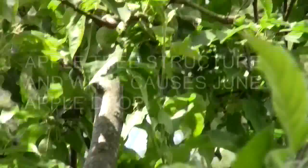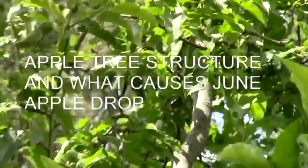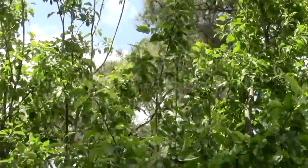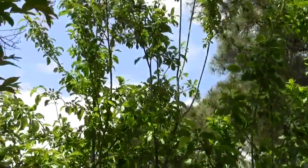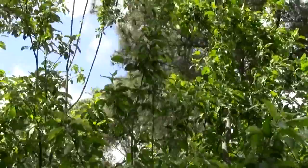That branch right there needs to be taken out. That would get rid of all that vertical. There are a few little water shoots there, about six or seven of them that need to come out. Then I'd have a flat top and the sun would get in here.